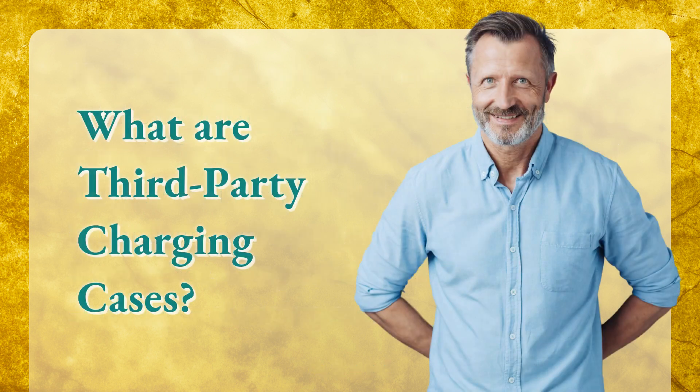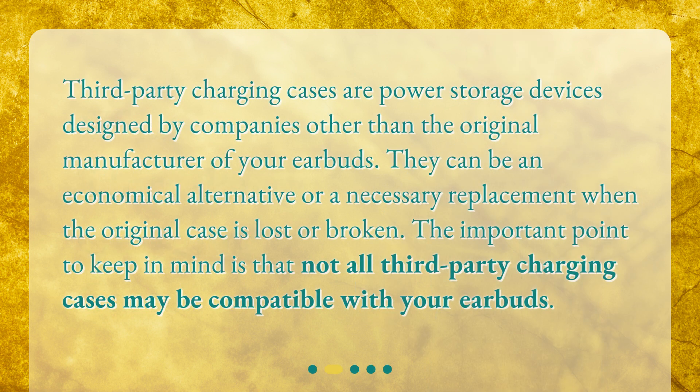What are third-party charging cases? Third-party charging cases are power storage devices designed by companies other than the original manufacturer of your earbuds. They can be an economical alternative or a necessary replacement when the original case is lost or broken. The important point to keep in mind is that not all third-party charging cases may be compatible with your earbuds.